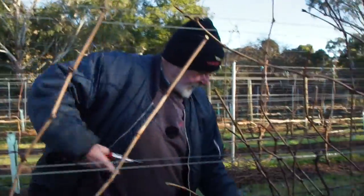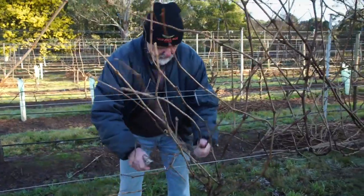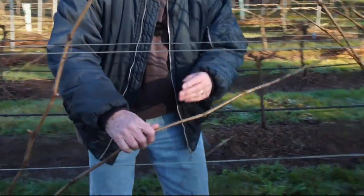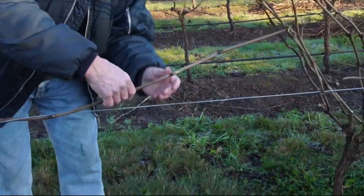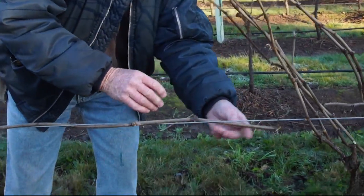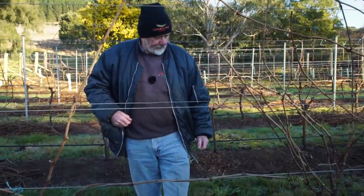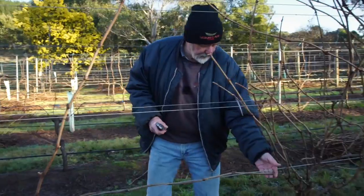And the same on this side — I've got a bit of junk here that I want to get rid of. It's going to be too long, too much overlap, and again you get the risk of too much density of canopy. That opens you up to the risk of the microclimate changing within the vine itself and being a really good haven for mildews to develop.